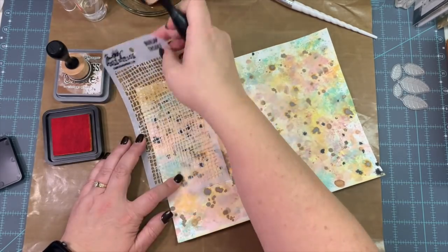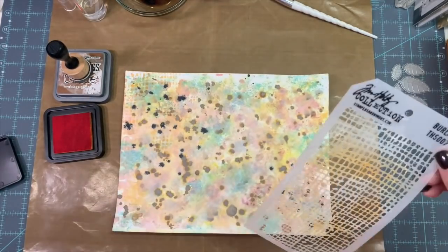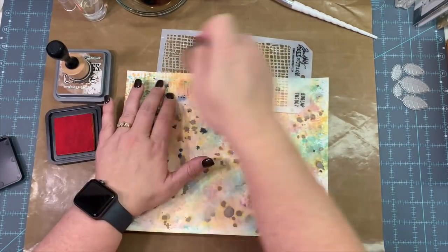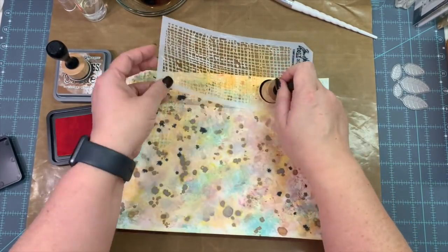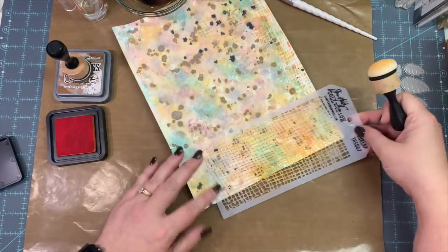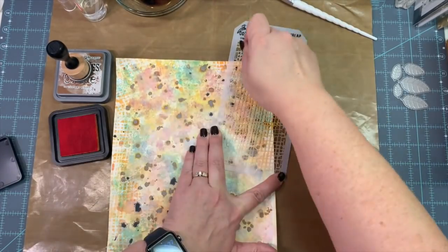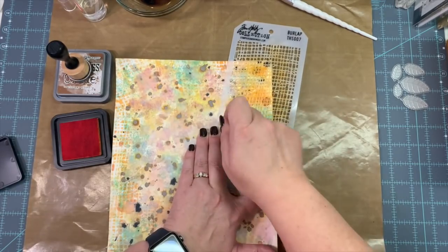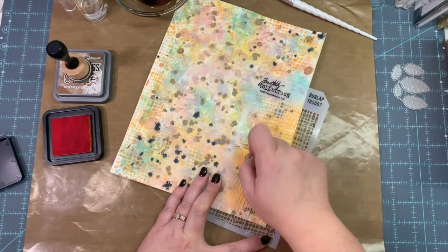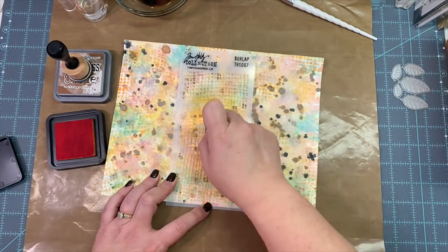So with that second page, here we are again — they have dried now. I've got a Tim Holtz stencil called Burlap, and I've got my Carved Pumpkin Distress Ink. I'm just filling in where there's white space — willy-nilly, no real pattern to it. If there's a lot of white on the paper, I'm going in and filling it in.